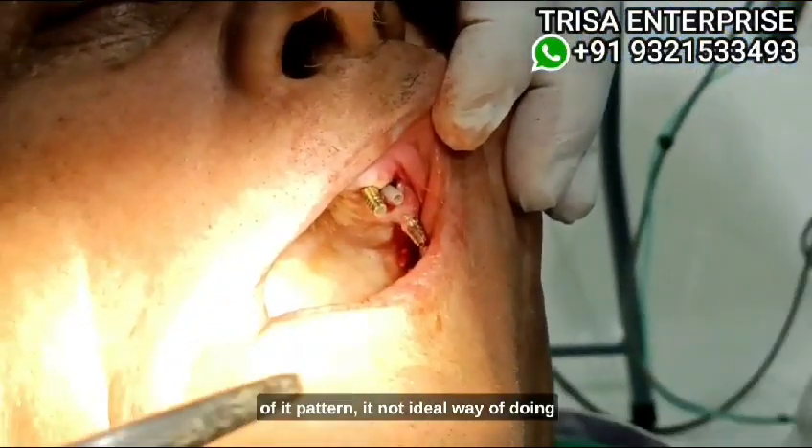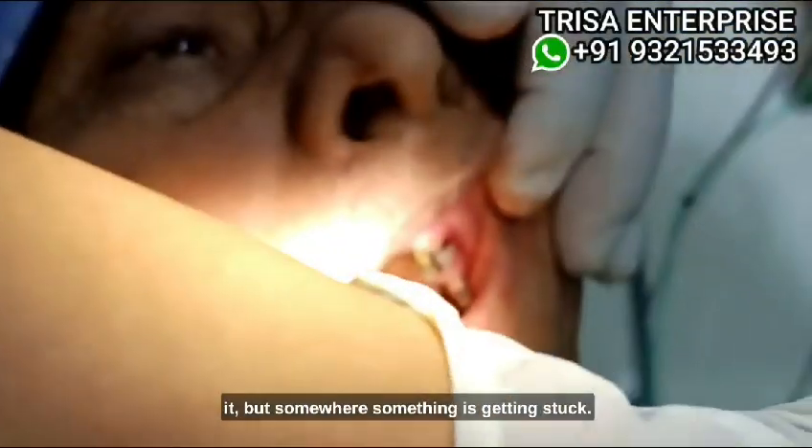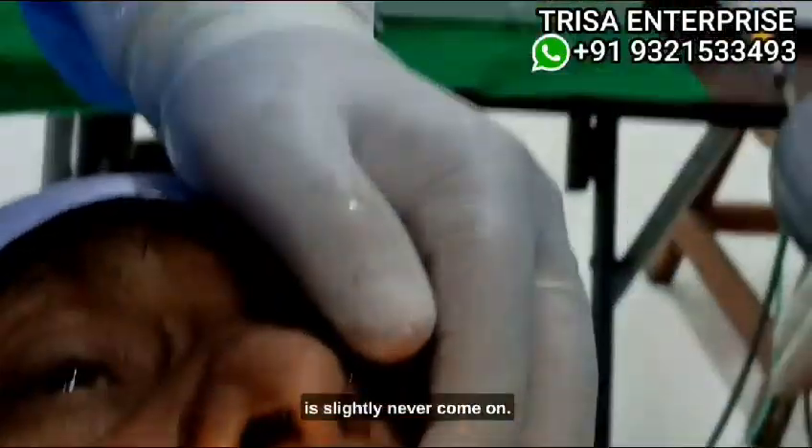It's not the ideal way of doing it, but somewhere something was getting stuck. The beauty of this pattern is that there is something slightly exciting about the outcome.